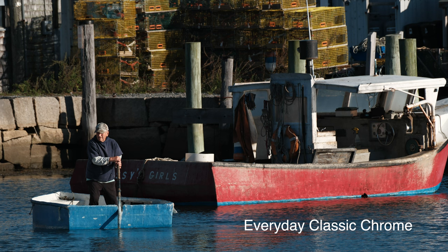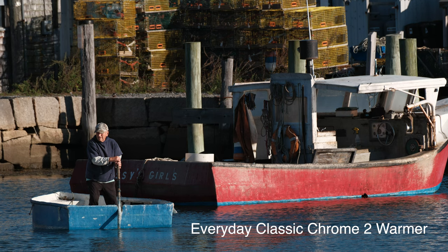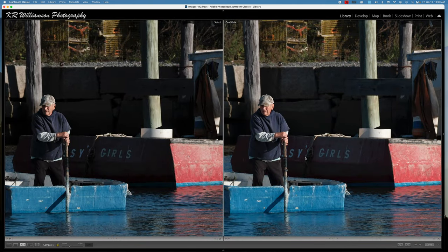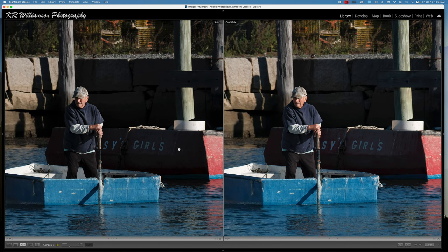The one that I use the most for all my news work is Classic Chrome with plus two color, and it works great. What I've done here is I've wanted to open up the shadows a little bit because I process my images in Photoshop for the paper and I always end up opening up the shadows. So I'm going to start using the one on the right for my everyday work because it's opened up more and it's maybe a little bit warmer. I'm going to have to take the clarity out because it slows the camera down.